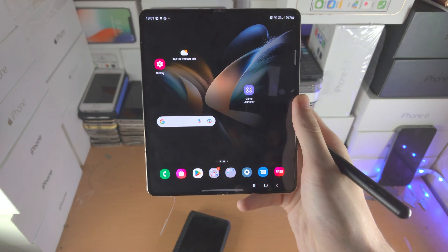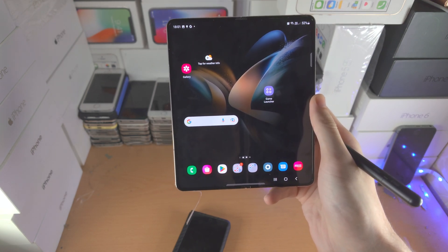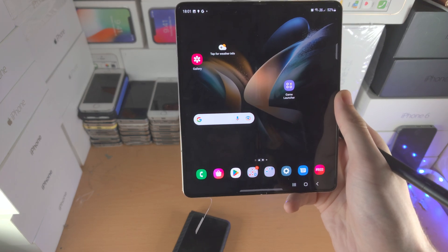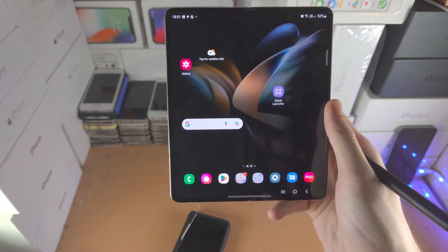And there we go — that's how you use your S Pen Pro Edition. I've covered everything. If you enjoy the video, make sure to leave a like, subscribe if you're brand new. Thanks for watching, see you guys later, bye-bye.